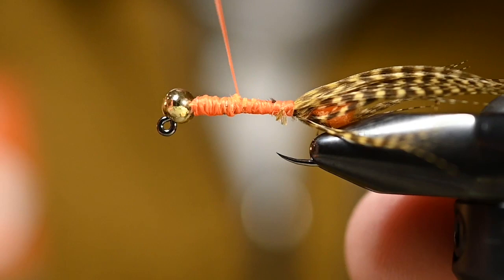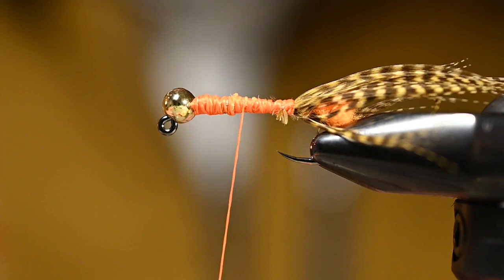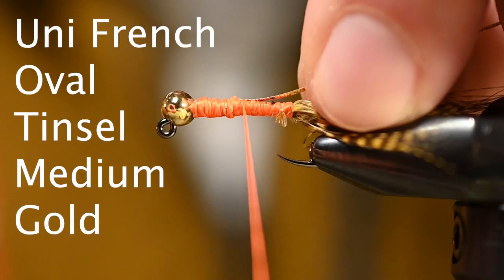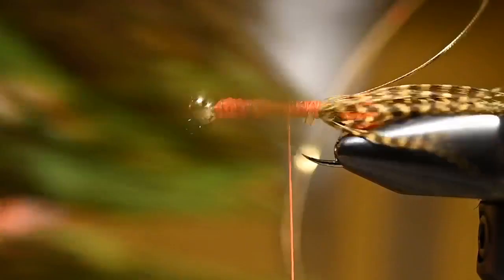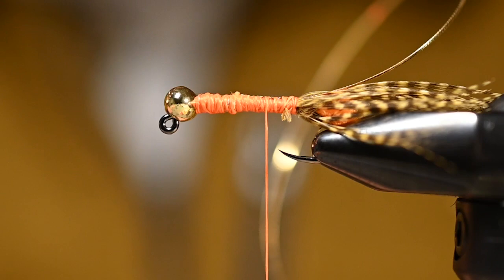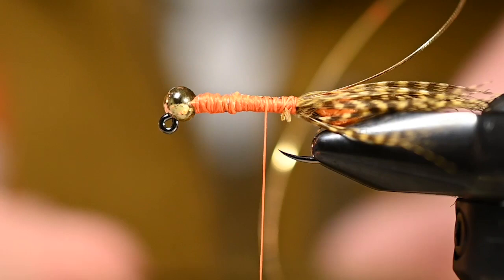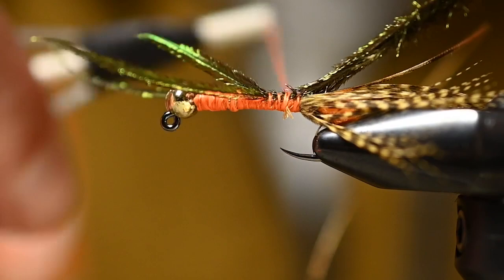Now I'm going to tie in the rib before the body material. For the rib, I've got some Uni French tinsel in gold, size medium. Tie that all the way back to those last wraps where the feather ended. Then I'll grab four or five peacock herl strands from a peacock eye stick — the exact number is up to you, but I do want a substantial body with enough bulk to withstand the oval tinsel.